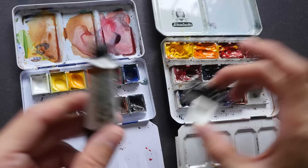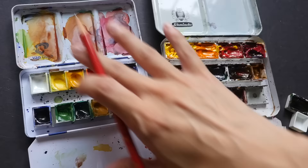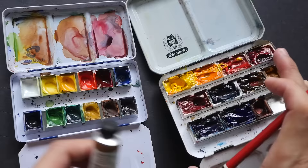If you want to learn more about the differences between watercolor tube pans and pan colors, you can check out my other video. But before I put this box away, I want to talk about the differences between the pans filled with tube paint and the pans that came standard in the box.